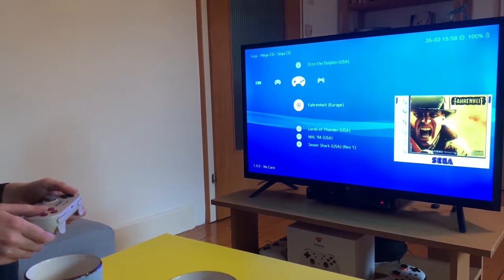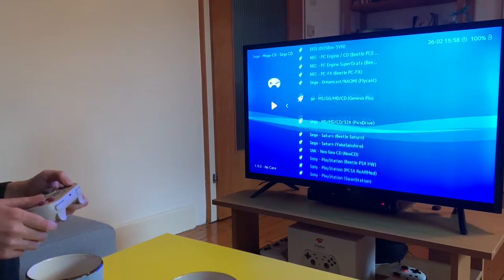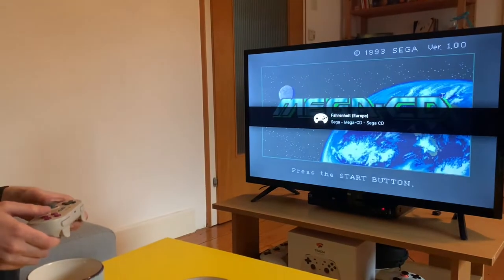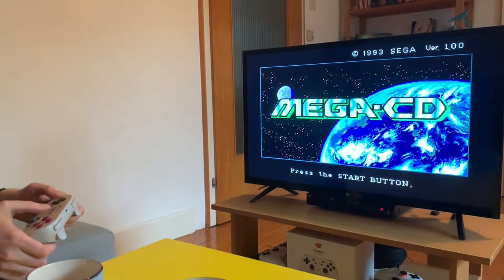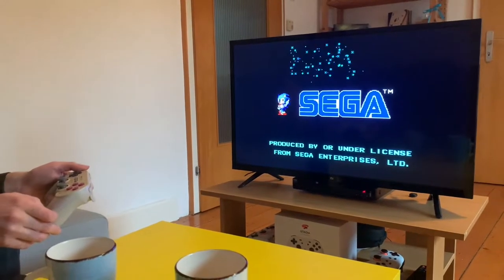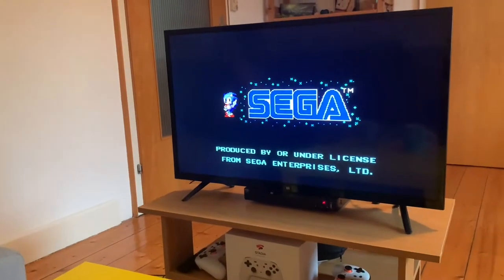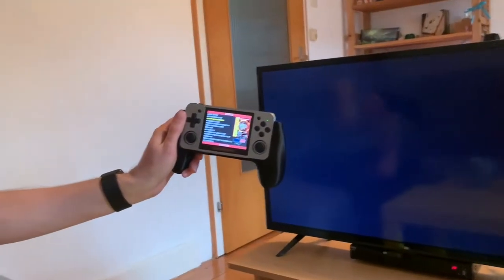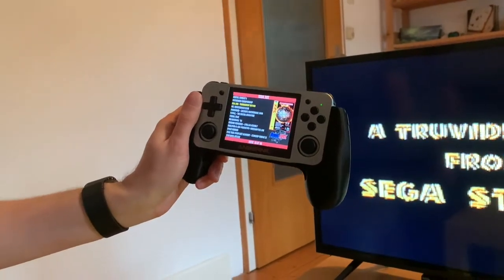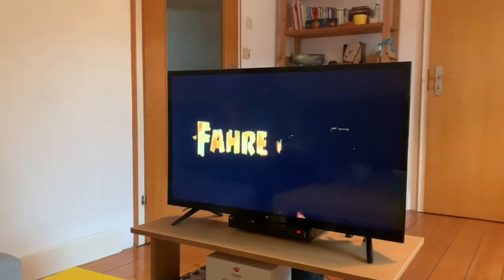Sega CD also works well. Here's the Sega Genesis Plus GX core. For the most part, I found that this TV will run anything that the RG350M will run — so if you're familiar with that handheld, the TV will run pretty much everything it does.